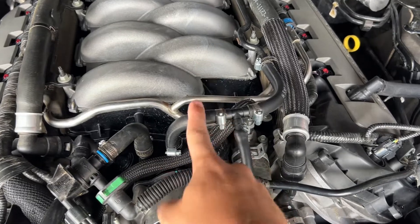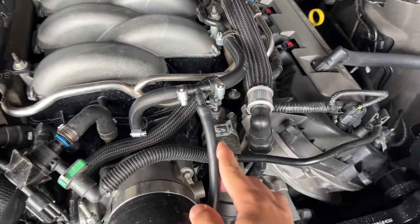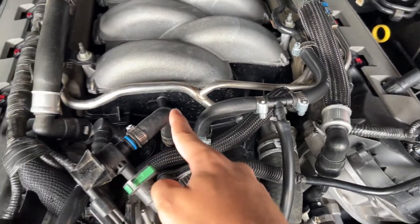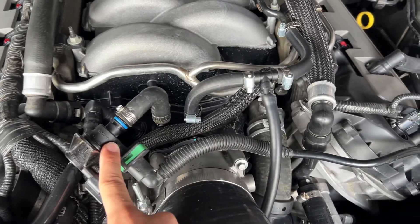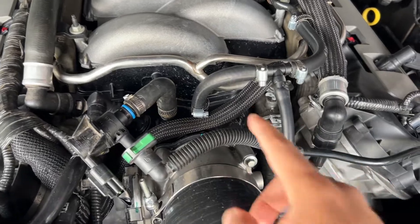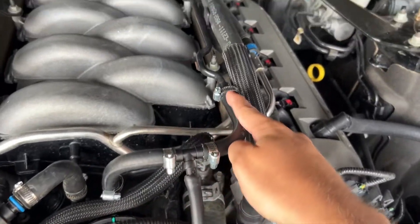I got three-eighths inch hose right here, and this is where my blow-off valve is hooked up to my supercharger. I just have this going directly to this — I think this is the purge canister or something — and then I have this routed directly to the brake booster line.